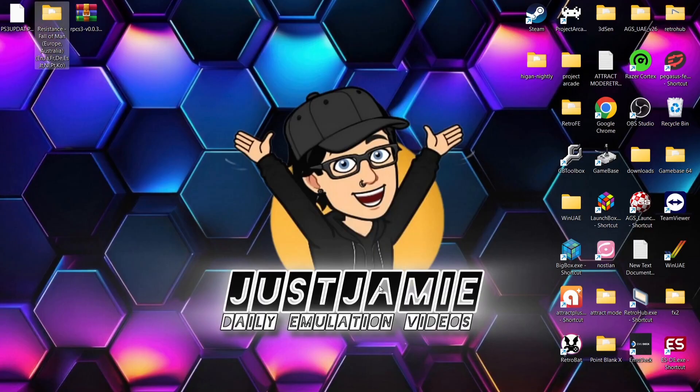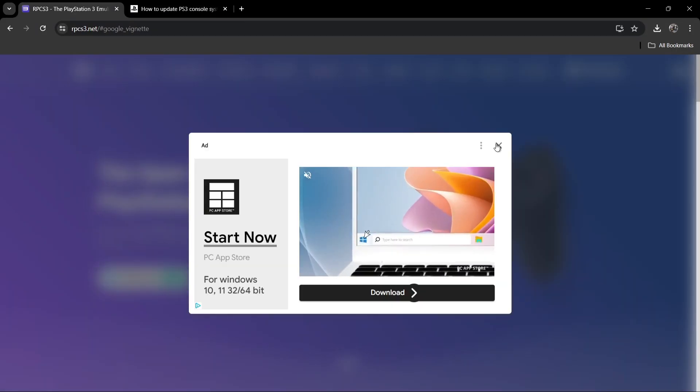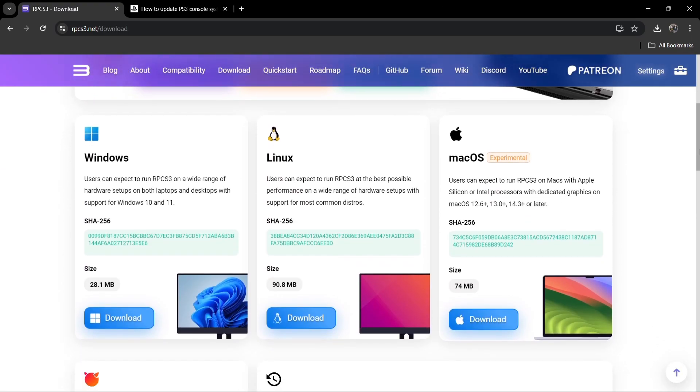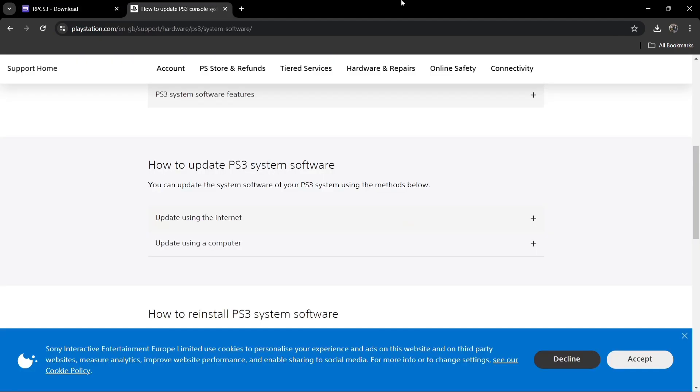What we're going to do next is download an emulator known as RPCS3. You can download that one just here — I'm going to leave the links in my description. Go to download 64-bit, and if we scroll down, the version I'm using for this video is just here, so just download this.